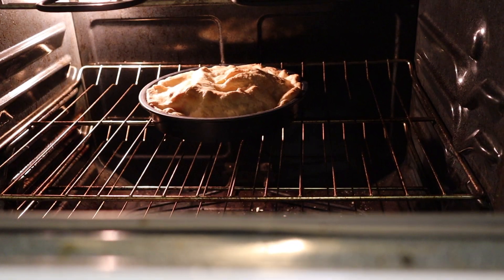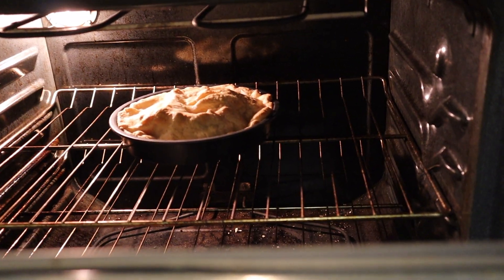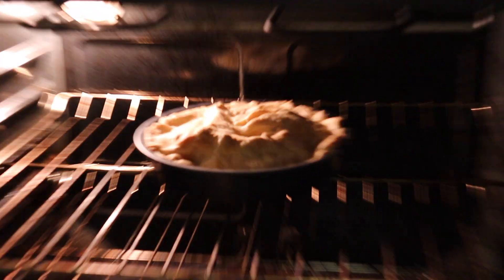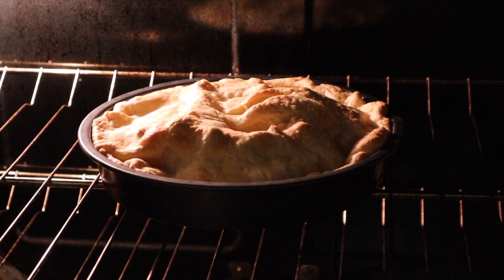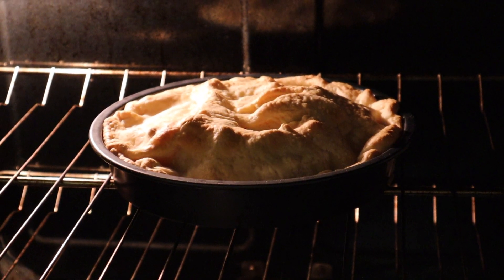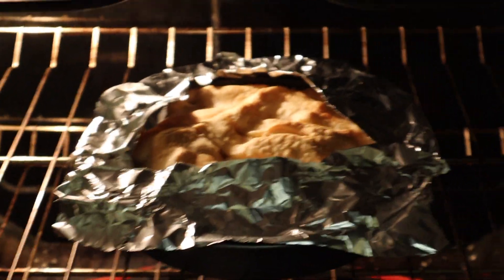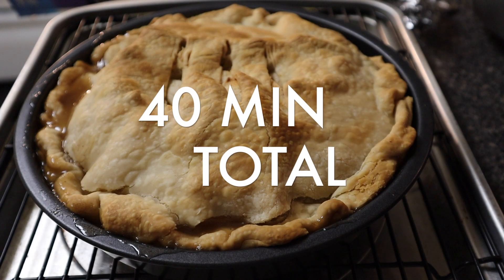20 minutes have passed — it doesn't look burnt so I don't think I'm gonna put the foil on it. Well, actually I did put it on. All right, it just came out of the oven.